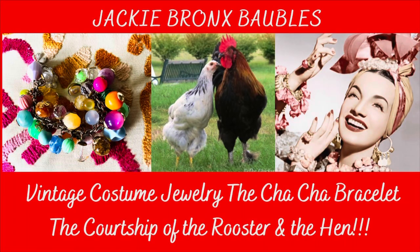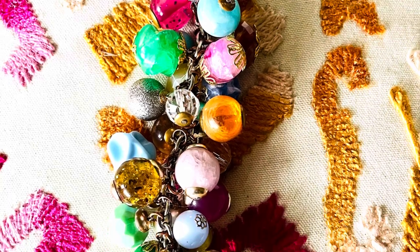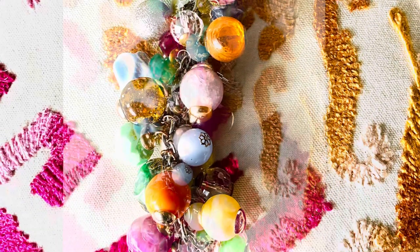Check out this beautiful cha-cha bracelet. This incredible bracelet is made with beautiful beads and baubles in different sizes and amazing tutti frutti colors.